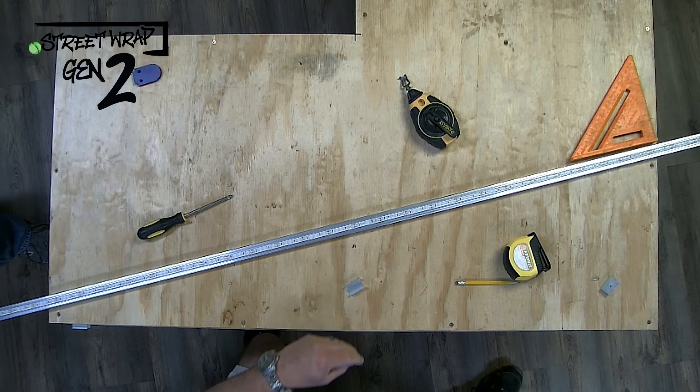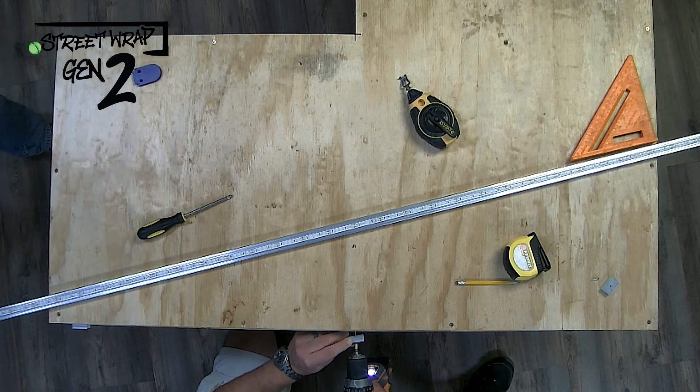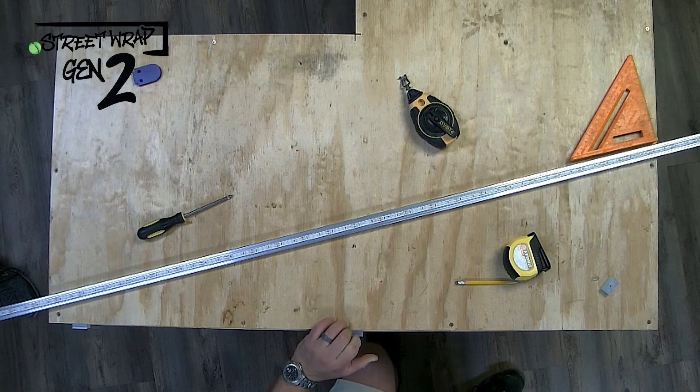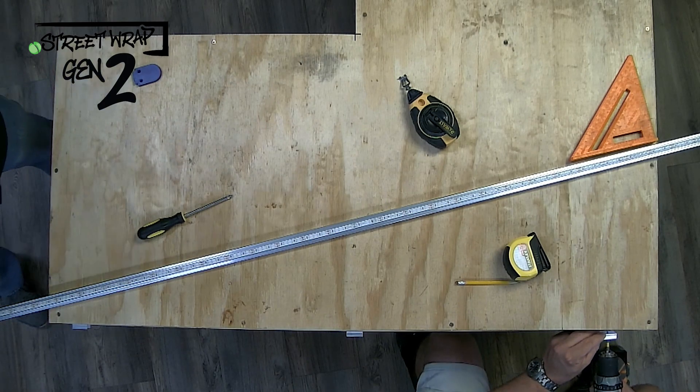You can see Nick there drilled it in using a hand screwdriver or power drill. They're pretty easy to use — once you get them in, just rotate them until they're in the direction they need to be, so that you can snap the base of the Street Wrap onto it once it's completed.